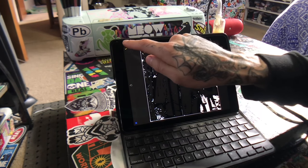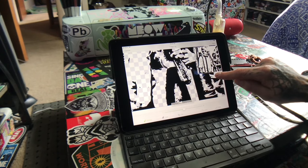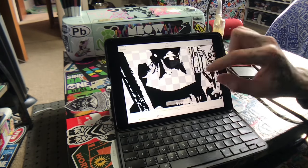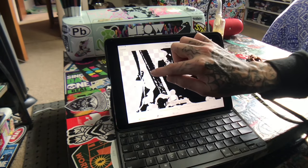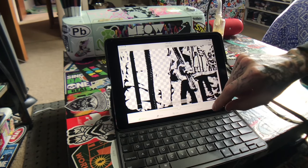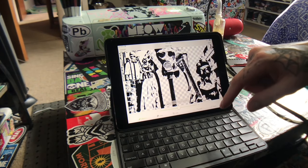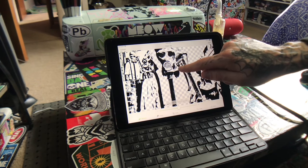A little secret to selecting all the white areas: if you hit 'Crop' it'll show you what's left to get. I'm going to get a lot of these details but not worry so much about the ones in the background. I literally didn't even know that you could move that until just now.